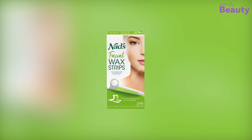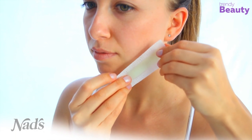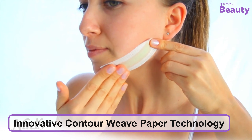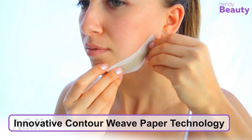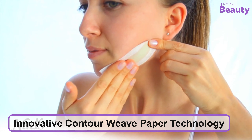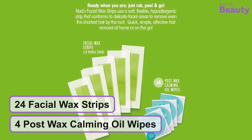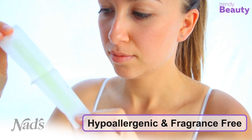The Nads Facial Wax Strips are a miracle for people with sensitive skin and are great for use in delicate areas like the face and bikini line. Made of beeswax that helps hold small unwanted hair and remove it from the root, leaving skin looking smooth. The strips are made of innovative contour weave paper technology that is soft and flexible to fit into the subtle curves of the face, especially awkward places like the jawline, chin, and upper lip. It comes with 24 ready-to-use facial wax strips and four post-wax calming oil wipes. The wax strips are hypoallergenic and fragrance-free, and remove hair as short as two millimeters.